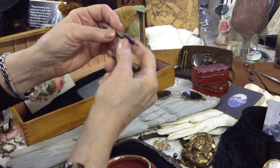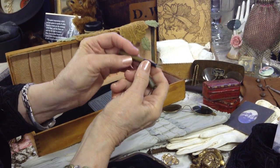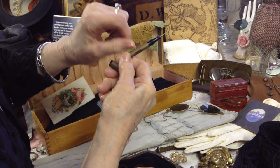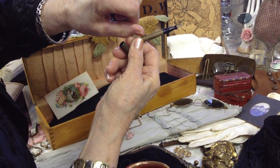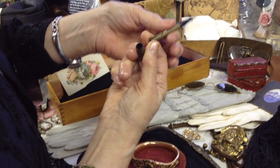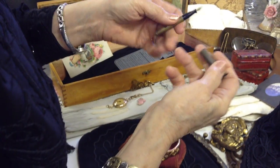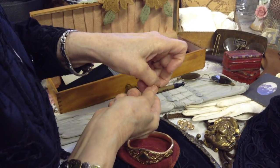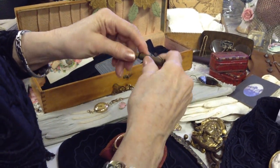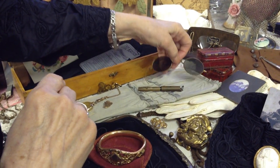I thought this was precious — a tiny little ink pen that you could carry in your purse. I'm going to ask my husband here. I'm thinking that this little lever that you can pick up has got something to do with filling it with ink — you compress the tube and then you release it and it sucks the ink in. Wouldn't that be a mess? But that's all they knew. We're very pre-ballpoint pen here.